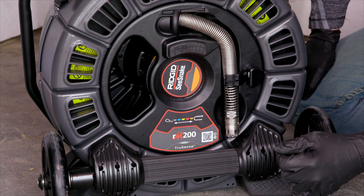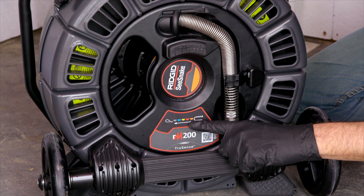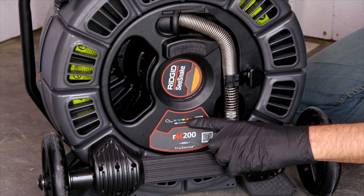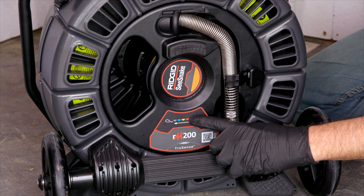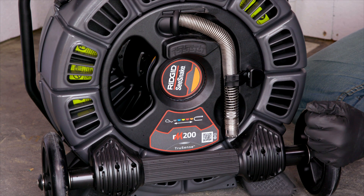There are two different drums you can purchase with the RM200. This one is the B-drum, which is orange and it's the most stiff — it comes with 165 feet of push cable. The A-drum is red, so it's a mid-stiff flexibility, and that comes with 200 feet of push cable.